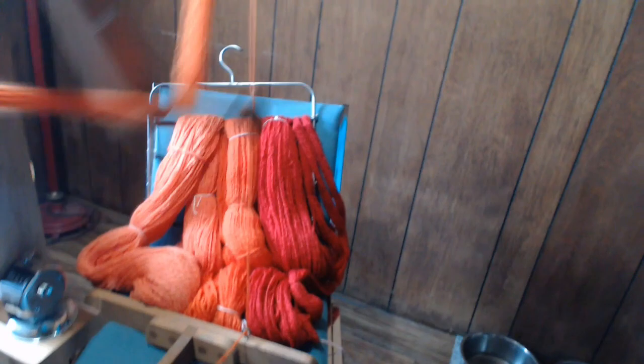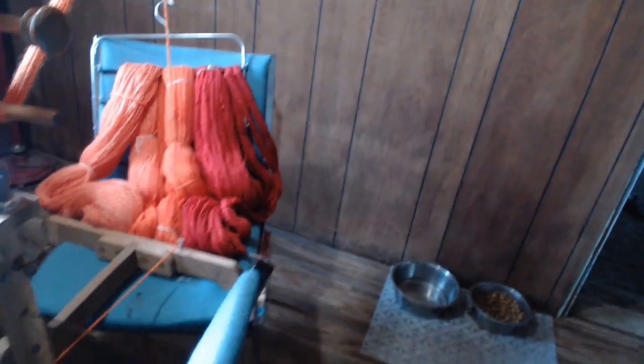This is kind of primitive but it works. I can go faster — I just don't want to blur the video. I have three more skeins to do. I run it once to verify the yardage — I have it written down from when I first spun it — then I verify it, divide it, and scan it off to what I need. The next step will be ball winding.